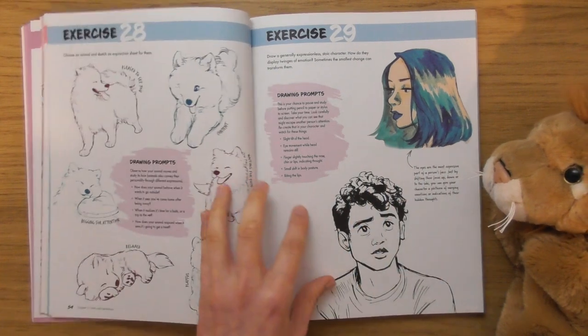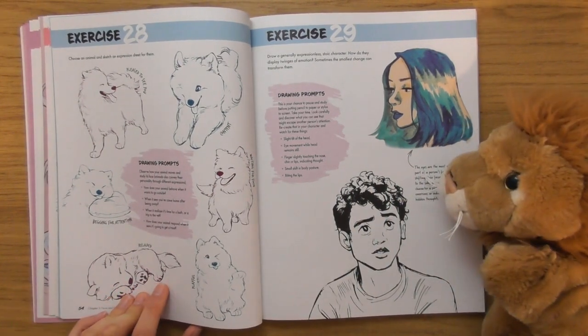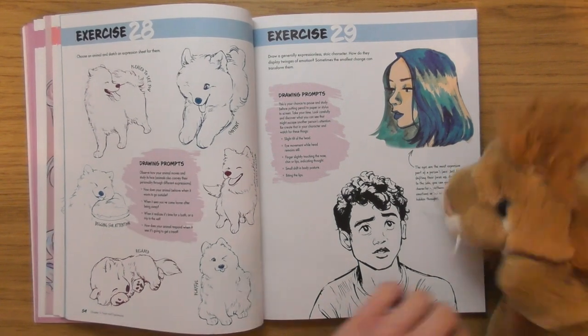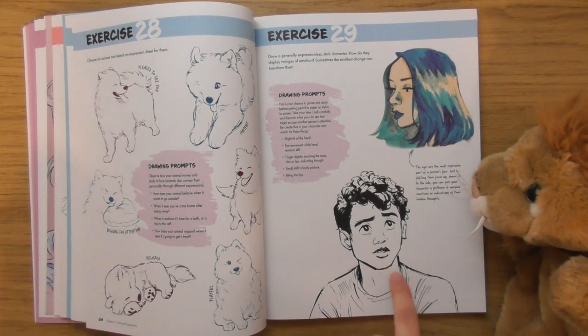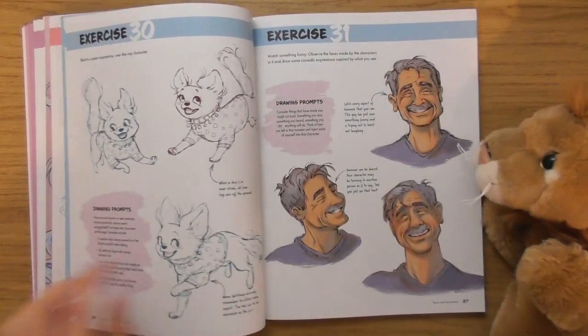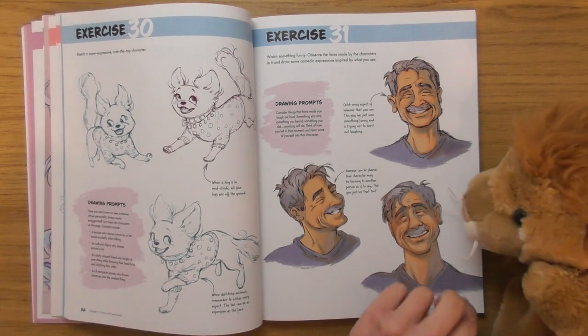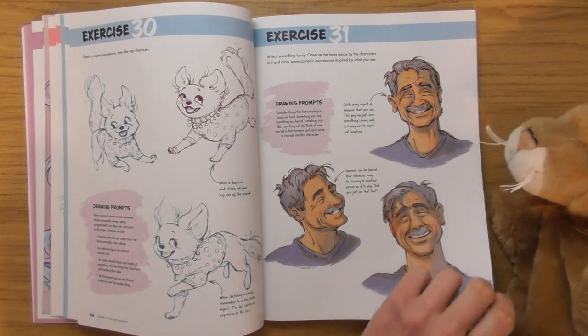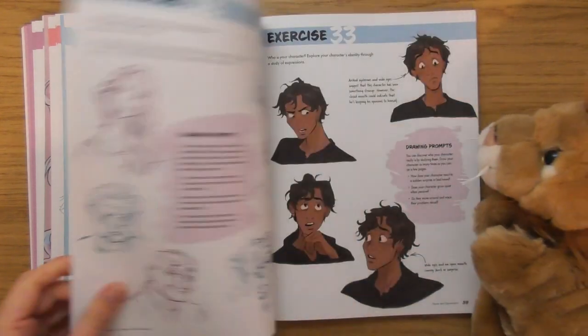I love that — and I like this little doggy as well. 'Choose an animal and sketch an expression sheet for them.' Looks a bit sad that one. She's really good at capturing emotions.